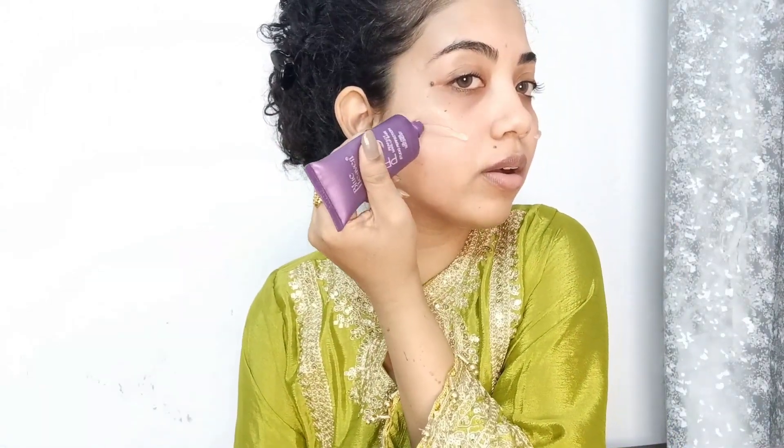First of all, I have applied a primer on the face. This is a silicone-based primer. I applied it on the face, eyelids, and neck.